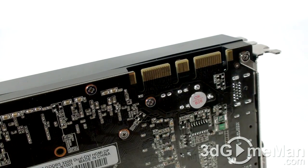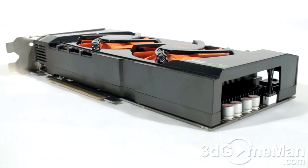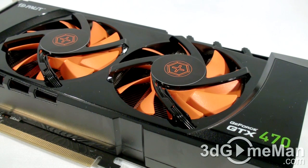Here are the SLI bridge connections. The core speed on this product is 607 megahertz, the shader clock is 1215 megahertz, and the 1280 megabytes of GDDR5 320-bit memory runs at 3350 megahertz DDR. It comes with 448 CUDA cores, 56 texture units, and 40 raster operations.